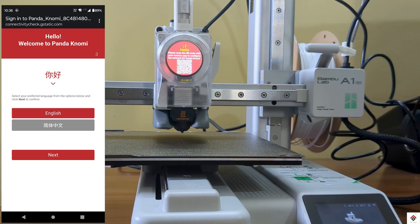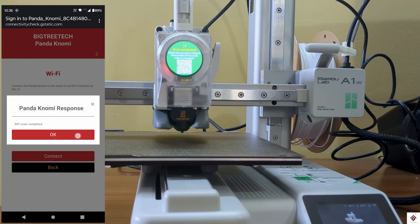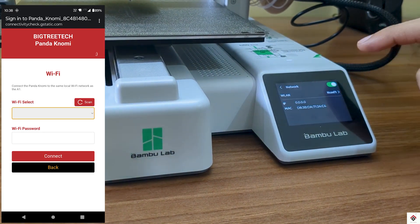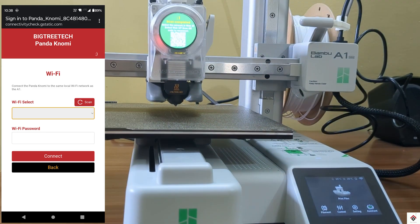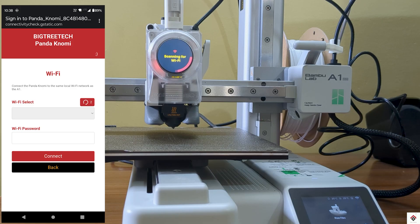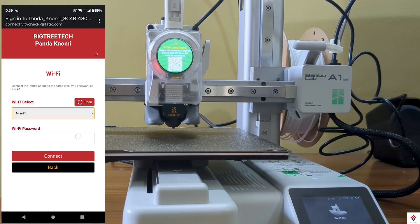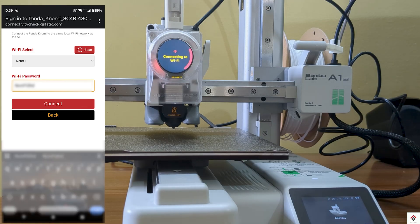We get a web server interface. Select the language and click Next. At this point, make sure the printer is connected to WiFi. On the web interface, click Scan, then in the dropdown select the same WiFi network connected to the printer, enter the password, and click Connect.